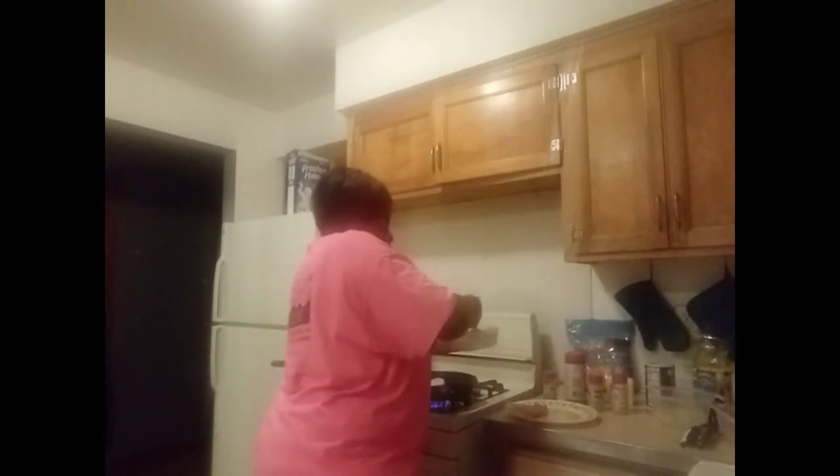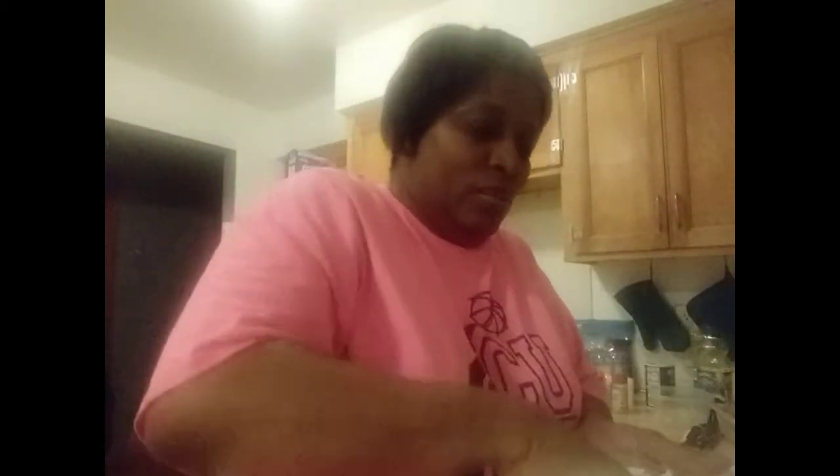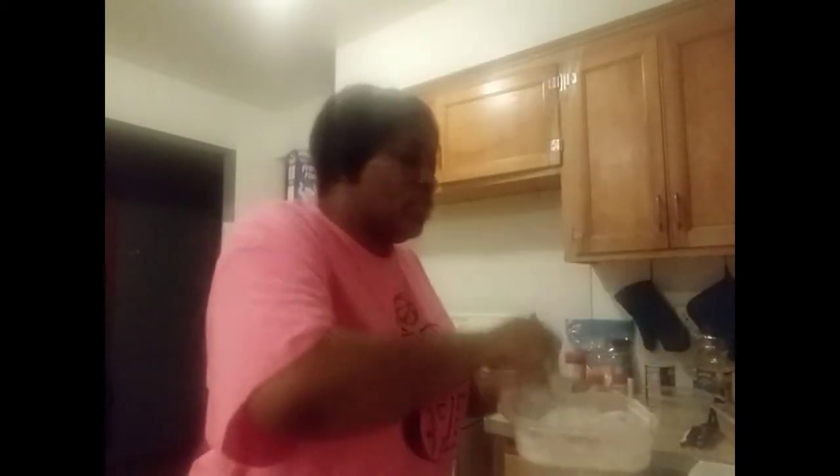Here's the flour we're going to use for the pork chops. I'm going to dip the flour on both sides and put it in the skillet. I'm going to do each of these pork chops like that — flour them down real good. Then I'm going to show you guys how to do my gravy, how I make my gravy, and smother my pork chops in the gravy.